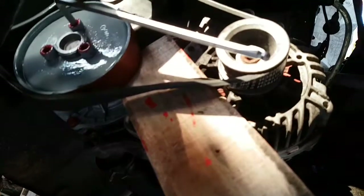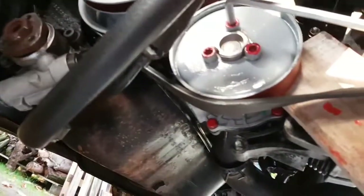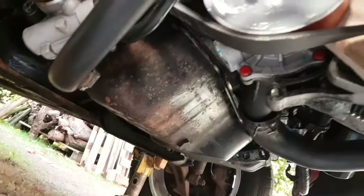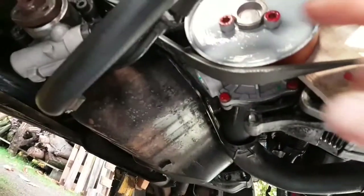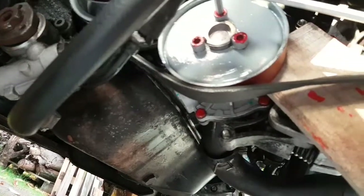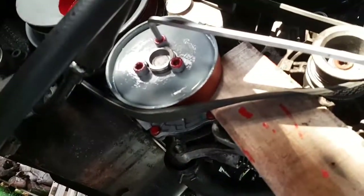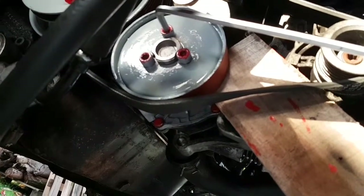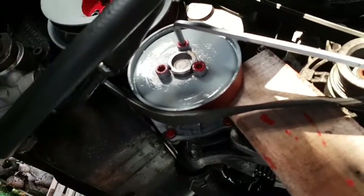Next thing to do is to put the drive belt on - or the alternator belt. Put that over and put the water pump pulley on. Same again, do them up alternately, keep pinching them up. I've put a piece of wood which I put pressure on to stop the pulley going round. It doesn't damage it but you have to put quite a bit of pressure on that to stop it turning.